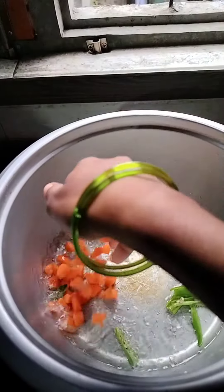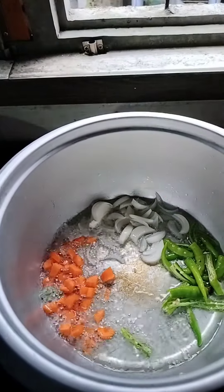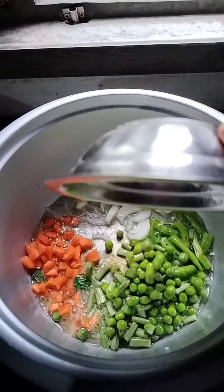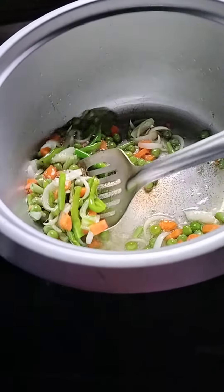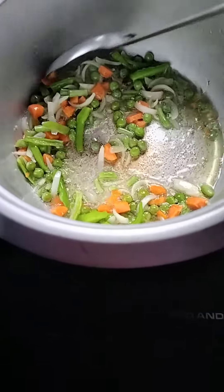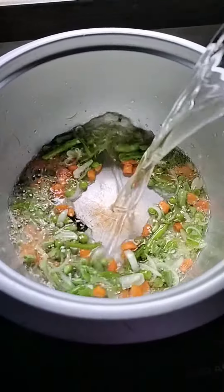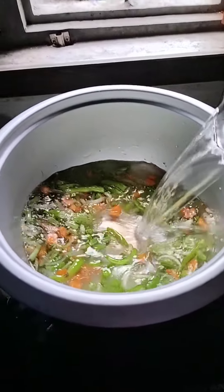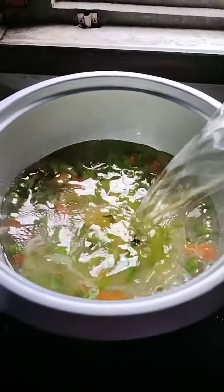I'm going to put some beans in the pan. I'm going to put some golden color in the pan. I'm going to put some spices in the pan. I'm going to put some brown cheese on it.